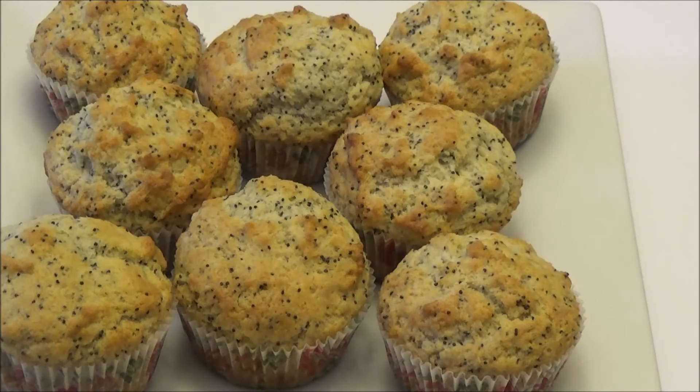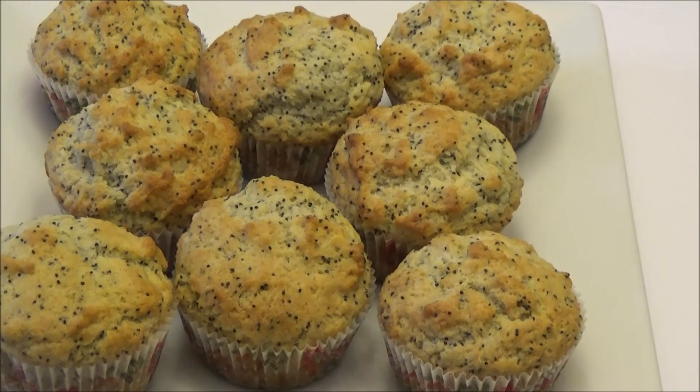These muffins taste so delicious — Anita, you're going to love this recipe! I made these with a little less sugar, but if you want them a bit sweeter you can add more; it all depends on your taste preference. If you try this recipe, leave me a comment below and let me know if you like it. Thank you all for watching — if you're new to my channel please subscribe, and if you liked this video give it a thumbs up. See you next time with another recipe — enjoy!